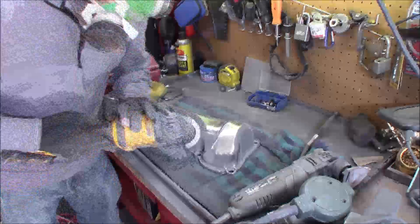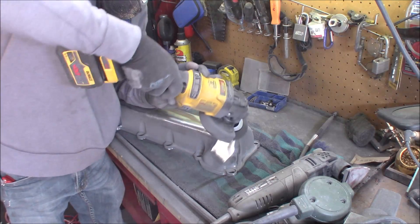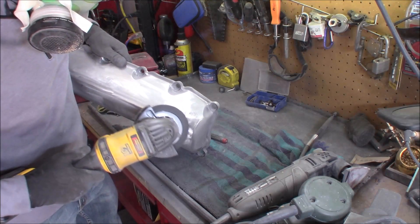Hi Martin here. I'm going to show you this quick video. I'm working on an upcoming video showing you how to polish magnesium, and this is one of the hazards of working on magnesium.